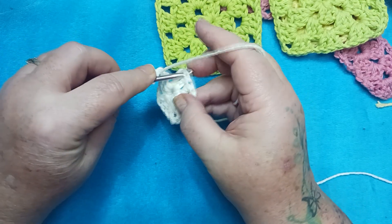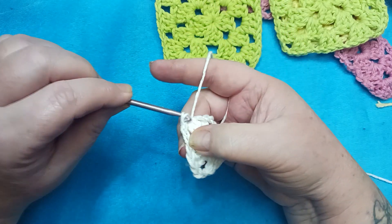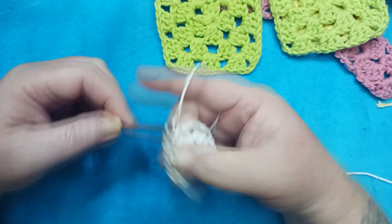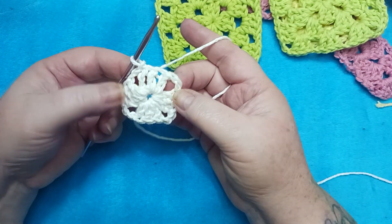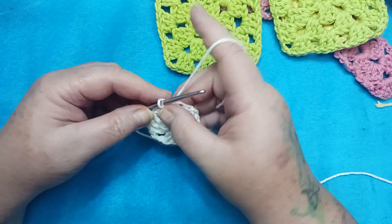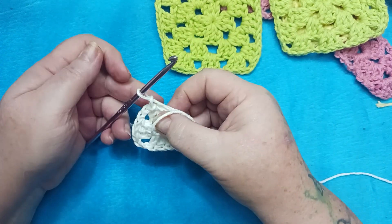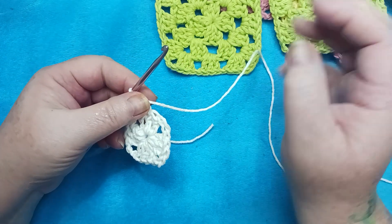I'm going to go ahead and finish off this round here on this granny square by slip stitching here to the corner. And if I were to finish off according to how most tutorials tell you, I would simply chain one, cut my work, pull my yarn through and snug it up to my work.